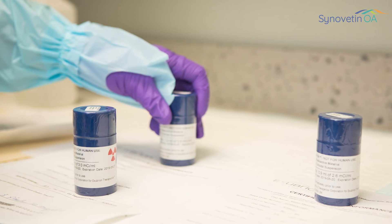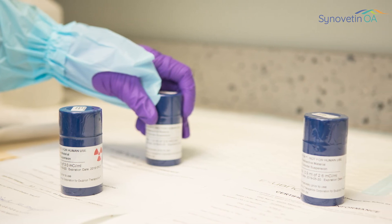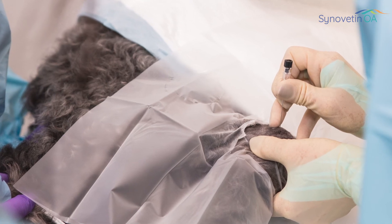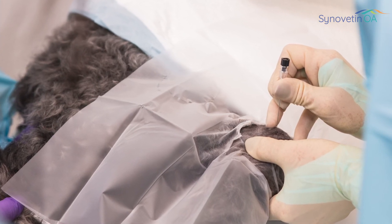It can be used with surgery. It can be used with joint supplements. It can be used with intra-articular injections — it's so complementary. For example, if we have a dog and we treat one joint with surgery, we might go ahead and inject the other joint with Synovatin OA, so we can potentially delay the arthroscopy that we'll still eventually need.